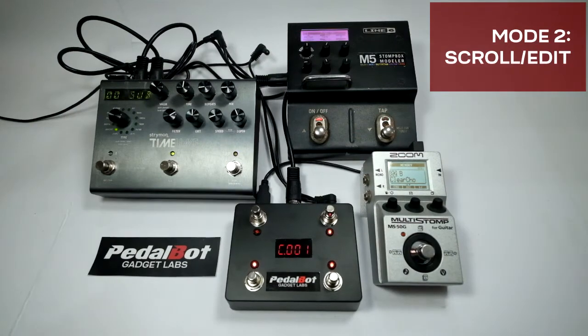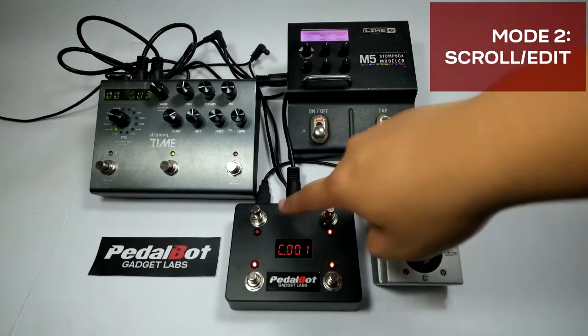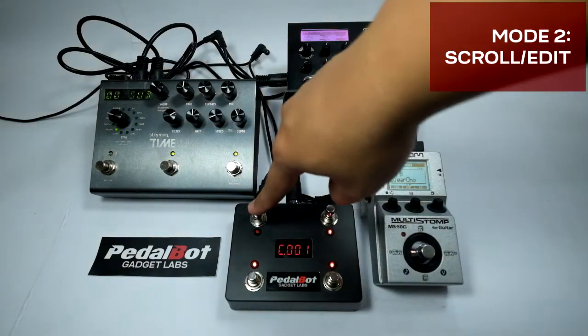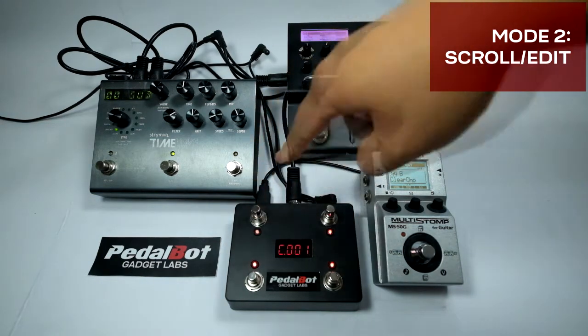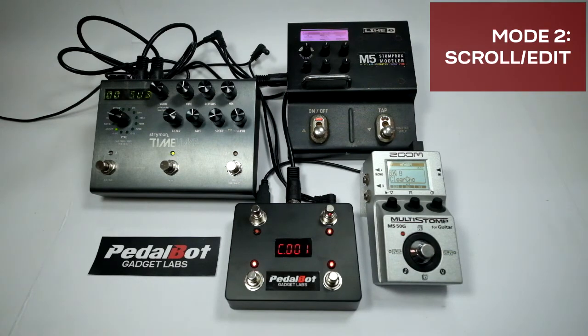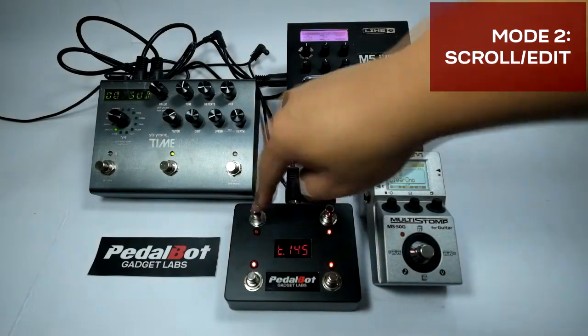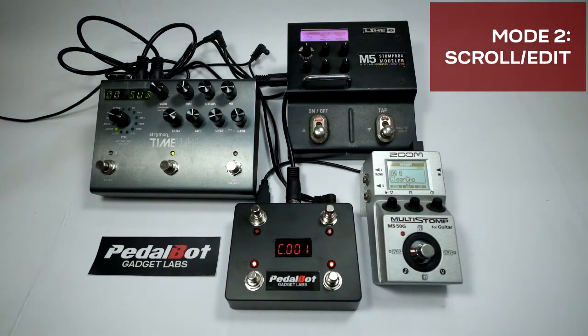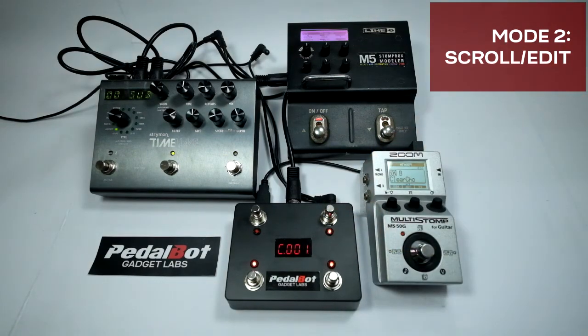Each preset is assigned a BPM tempo value for the MIDI clock. In scroll mode, you can assign switch 1 to toggle the MIDI clock. Press and hold switch 1 to start the MIDI clock; the BPM will be shown briefly. If the MIDI clock is running, you can change the tempo by tapping switch 1 two or more times. To save the tempo, press and hold switch 2. The MIDI clock will continue even if you change between modes.